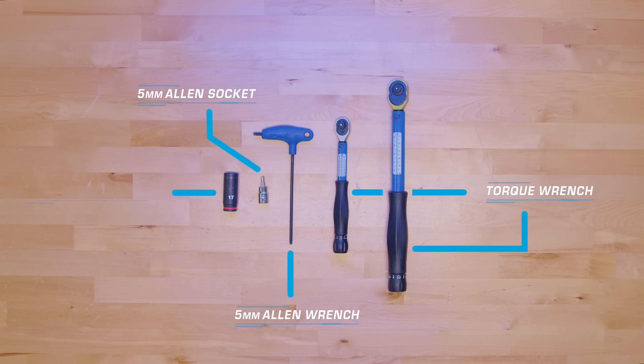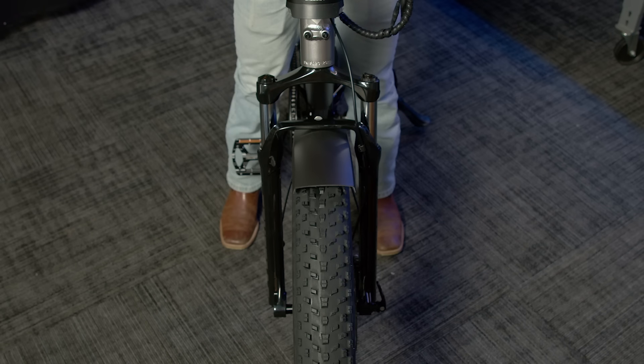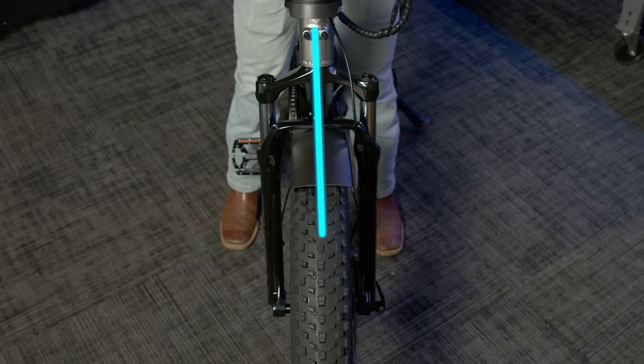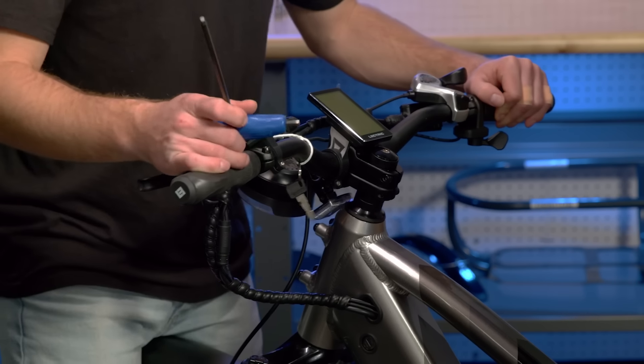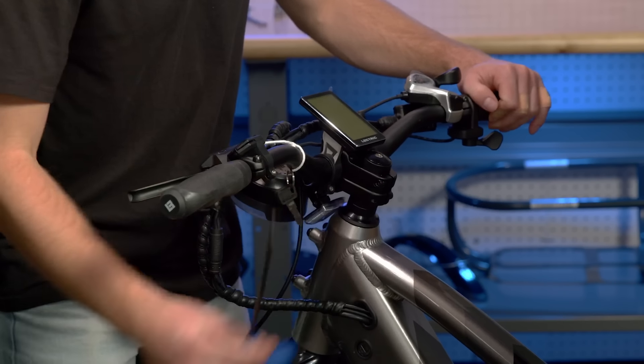For this section, you will need a 5mm Allen wrench, a 5mm Allen socket, a torque wrench, and a 17mm long socket. Now, we will check to make sure that the wheel is aligned correctly. It should be straight, but in the case that it is somehow twisted during the shipping process, you can easily straighten it back out. Step over the bike and look down at the handlebars and front wheel. Make sure the stem is straight with the front wheel and the handlebars are equal to the crown of the fork. If either of these are not true, you will need to perform a steering alignment. Step to the front of your Xpeak and unscrew the stem pinch bolts using a 5mm Allen wrench.